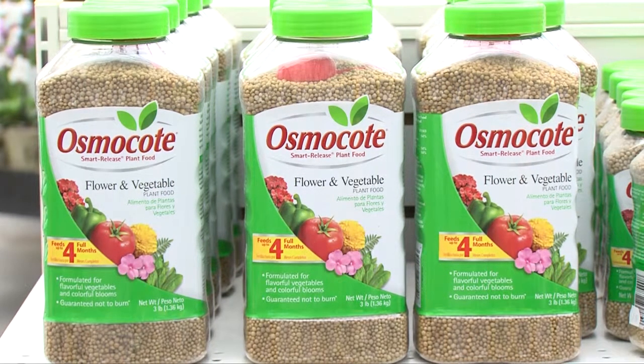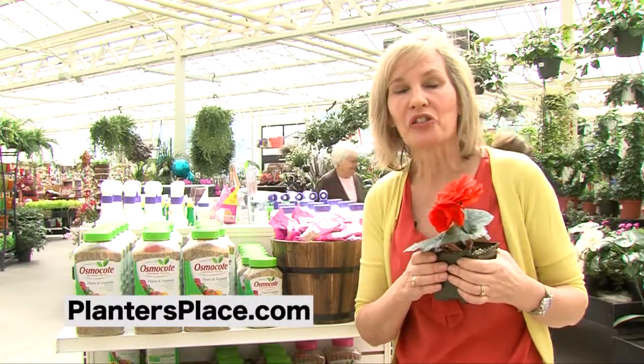If you want more tips on gardening, contact me at plantersplace.com.